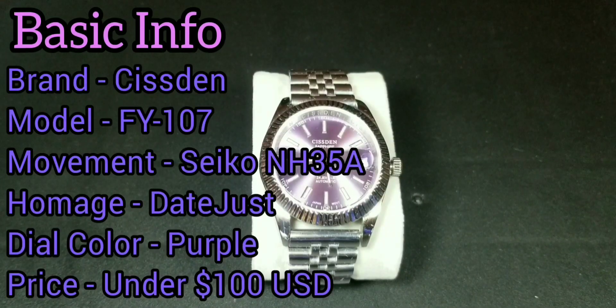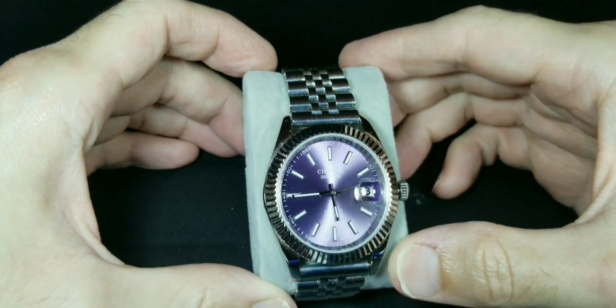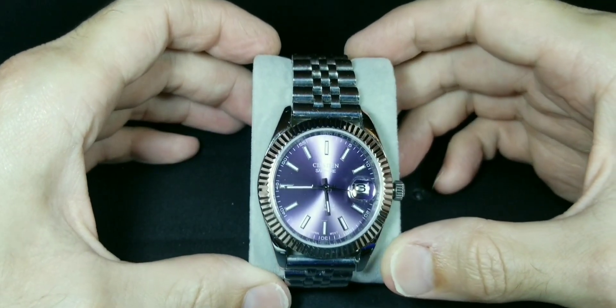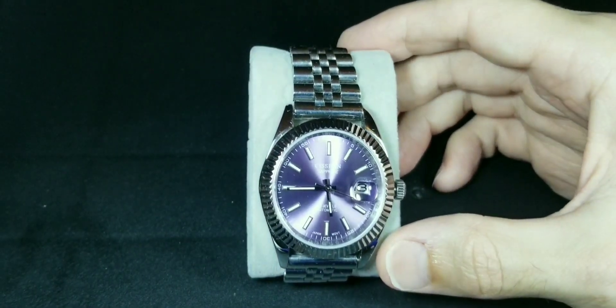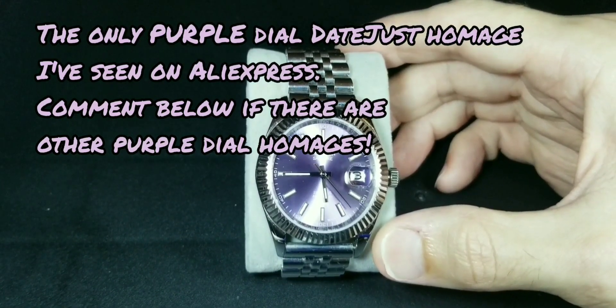Today we're looking at the purple dial Sistem Datejust homage. The brand is Sistem, the actual model is FY-107. It does have an automatic Seiko NH35A movement, which seems to be a really beloved movement in the community. I haven't really tested it too much but I do like it so far.